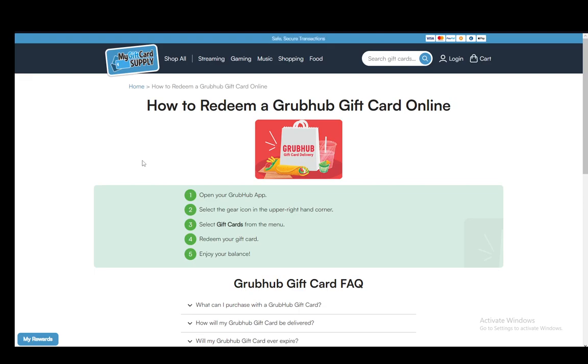Once you have it, all you have to do is open up your app and go to your account, select the gear icon in the upper right-hand corner. Make sure that you are logged into your account. Then you need to select gift cards from the menu that drops down, and then you have to redeem your gift card by entering the code in the allotted slot and pressing the confirm button.